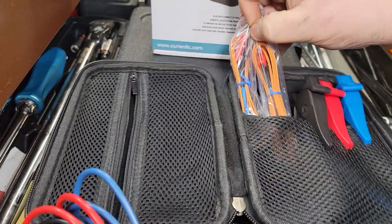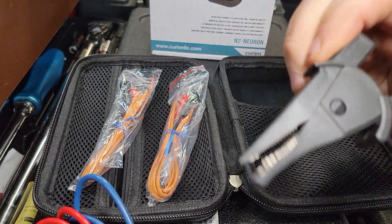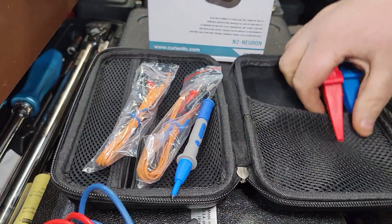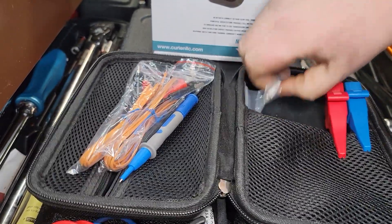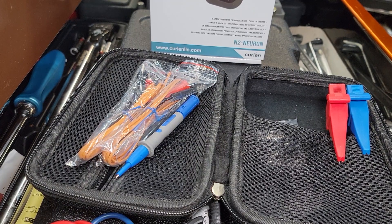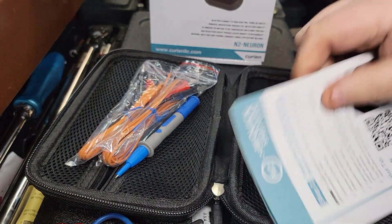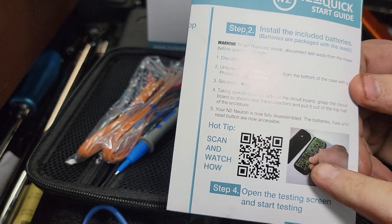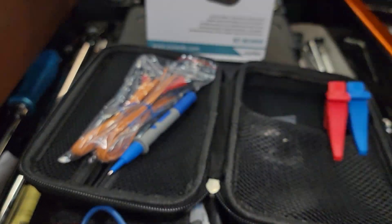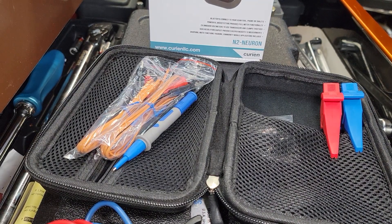We've got some thermocouplers here, some very nice alligator clips. You've got some more probes. It comes with a set of batteries and an extra fuse. This is a really complete kit and it comes with your instructions for starting it up — a really nice instruction manual which you can use Bluetooth or your QR code. It comes with two Duracell batteries and then you fire it up and sync it up.